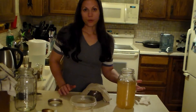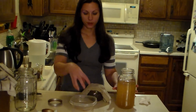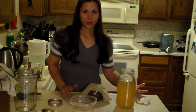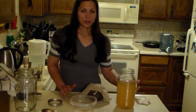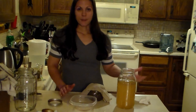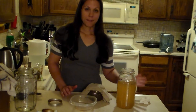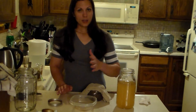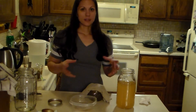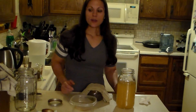You can also just store the SCOBY in the refrigerator — pour some kombucha fluid in with it and add a little bit of sugar, because it feeds on the sugar. Cover it with your regular cover and stick it in the fridge. If you're going to keep it in there for weeks, every once in a while just feed it with a little bit of table sugar, then you can take it back out and remake a batch when you're ready. Just know that it may take a batch or two for it to really start working again because it's in a dormant stage — it is a living organism, so it has to revive itself and get going again.